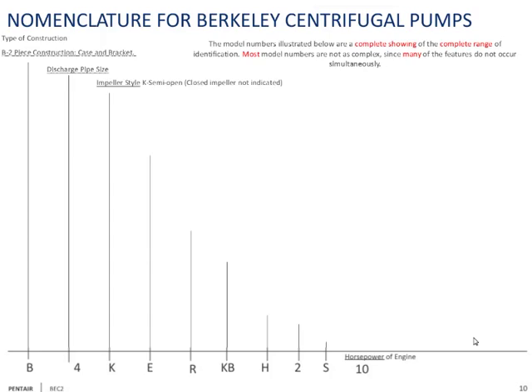The next letter is very important: it indicates the nominal impeller diameter. E stands for 10 inches, A is 3 inches, M is 4 inches, X is 5 inches, T is 6 inches, W is 7 inches, Y is 8 inches. It makes no logical sense — you just have to learn it. Once you learn it, it's not a big deal.